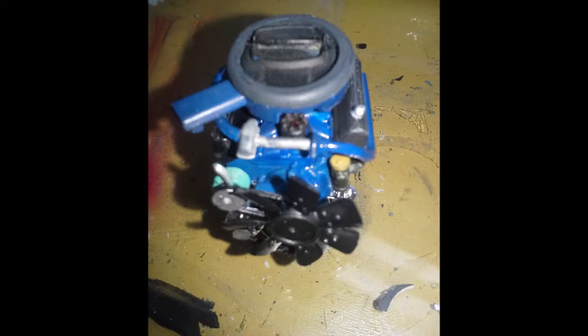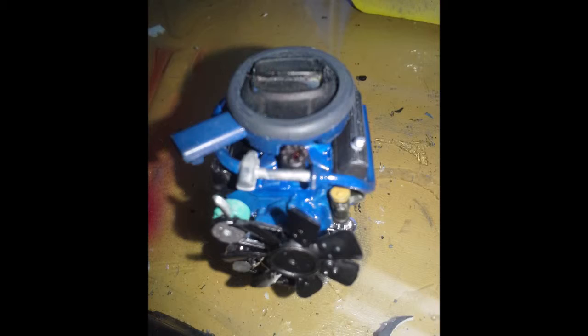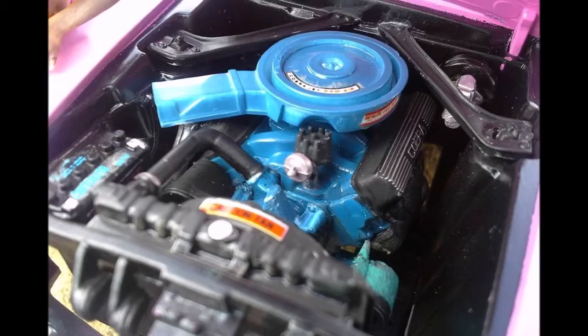I did build a 428 Cobra Jet engine for this car and you can see it here. The one thing I haven't done yet is put the wires on it — shame on me. But I think the engine turned out pretty good. The kit actually has a decent engine compartment, and you can see here it looks pretty darn good. Overall, I'm just very happy with how this turned out.